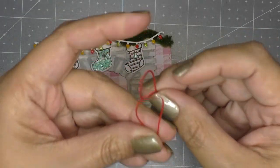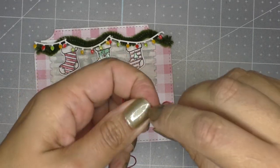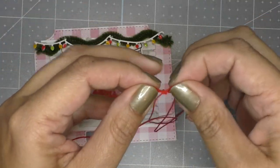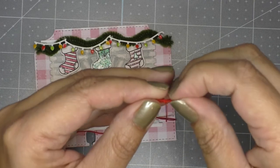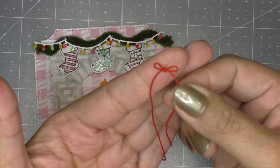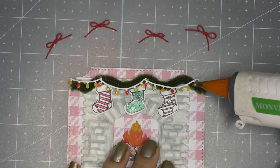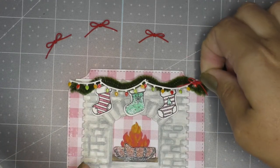I'm going to do bunny ears to make the bow — just nice and simple. Put one of the bunny ears through and tug and pull. After you do that, keep tugging and pulling. That is adorable — super tiny! The string really helps in making these bows so cute and tiny. I place a little glue and add my little bow.